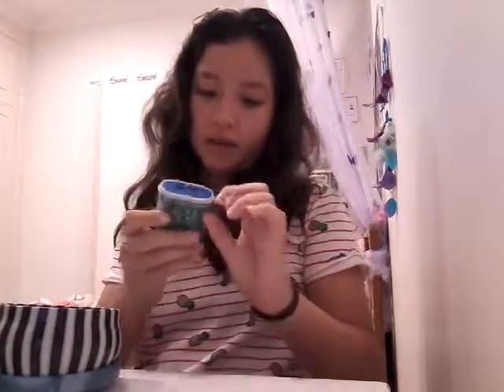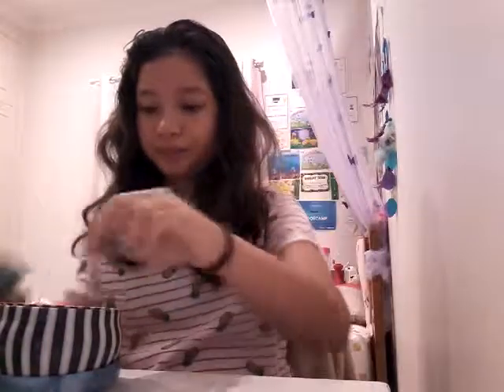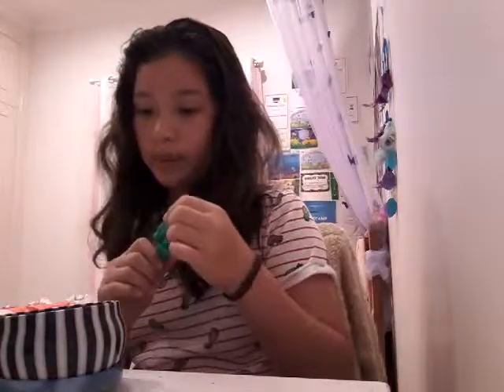Next I have another tin, but it has a sharpener. Not from Spotlight — it's from Officeworks, sorry, I always get those two mixed up. The friction pens and the other things I mentioned are from Officeworks, and this sharpener is also from Officeworks.